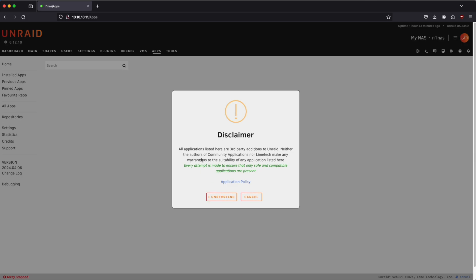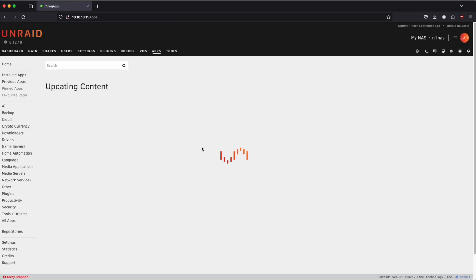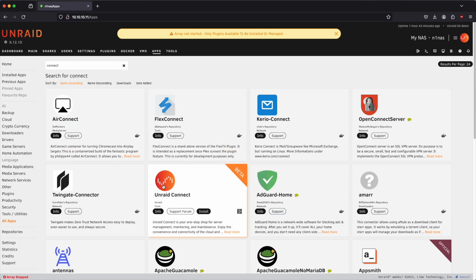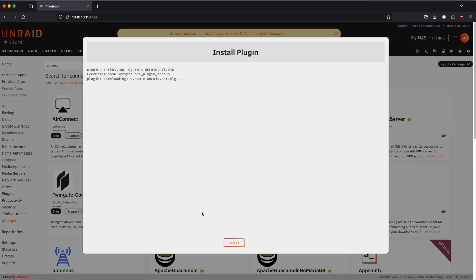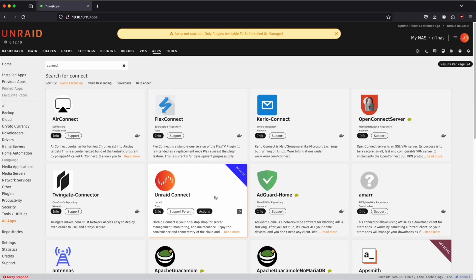We understand that these are third-party additions to Unraid and the containers are provided by Docker. With community applications installed, let's go ahead and install the connect plugin, which is from Unraid official. We'll click on install, and what this will allow us to do is perform cloud backups — backing up our flash storage device to Unraid servers.